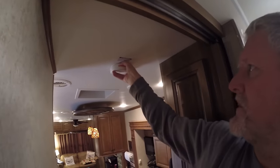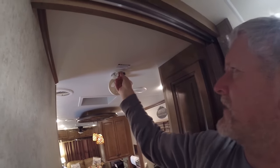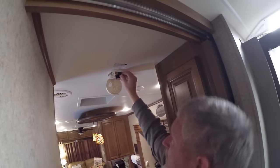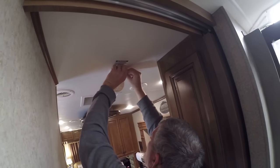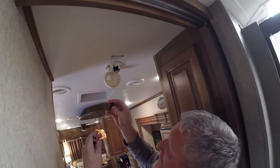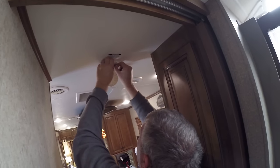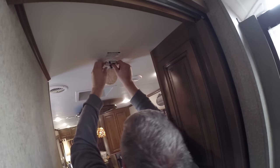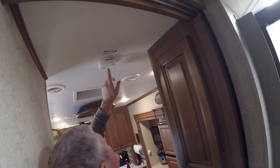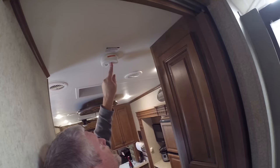We're going to do this one here. This one you just pull down, pop it down — it's a nine-volt battery. Take that out, put the new one in. Make sure it's in there real good. Top back up. Test button. There you go.